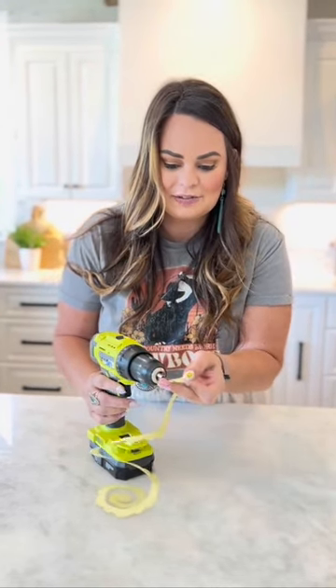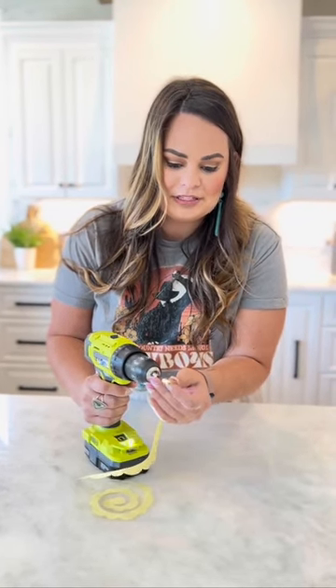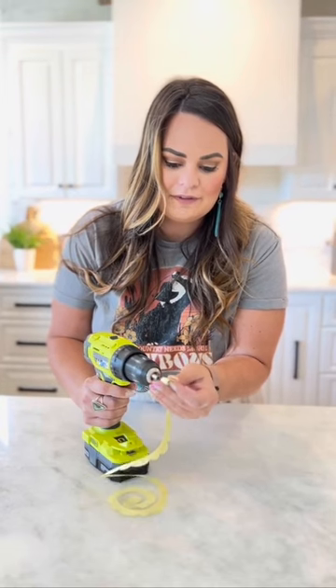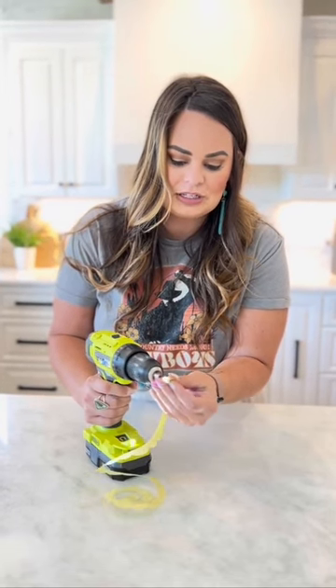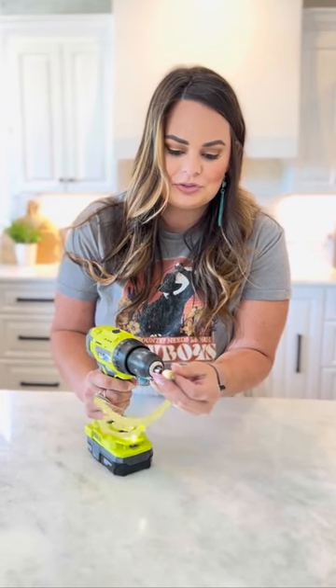We're going to place our flower inside that bobby pin and we're going to start rolling. You may want to do this slow at first to make sure that it stays correct. We're going to roll this with our drill.